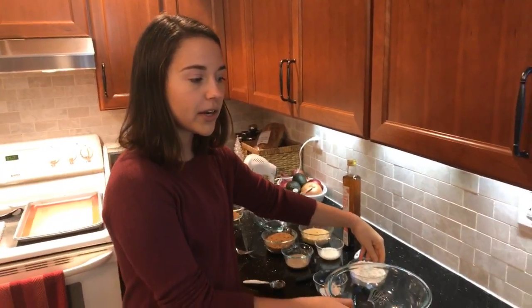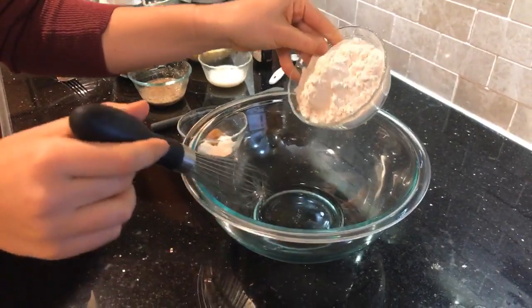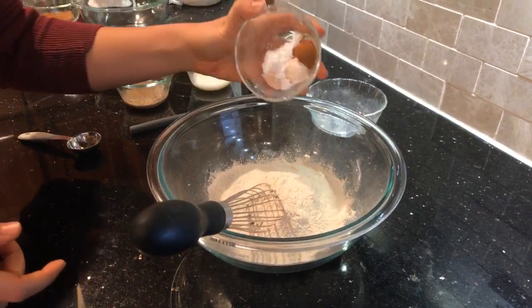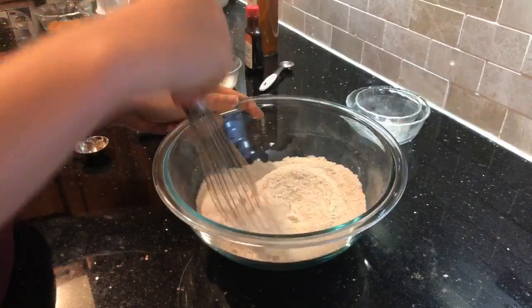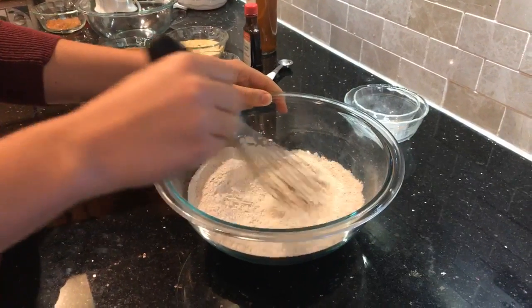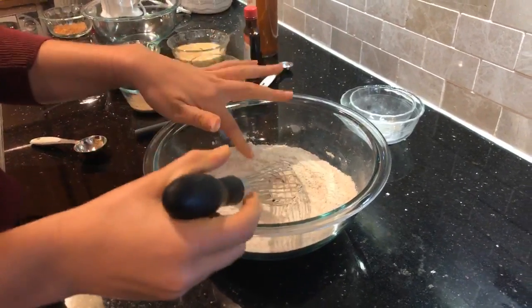Okay, we're going to get started by mixing our dry ingredients together. I have a small bowl here — we're going to add the cup of flour to it, then add the rest of our dry ingredients: cinnamon, baking powder, cream of tartar, and salt. Then just use a whisk or a fork and mix until everything is evenly incorporated. Oh, I think it's someone's birthday — happy birthday!